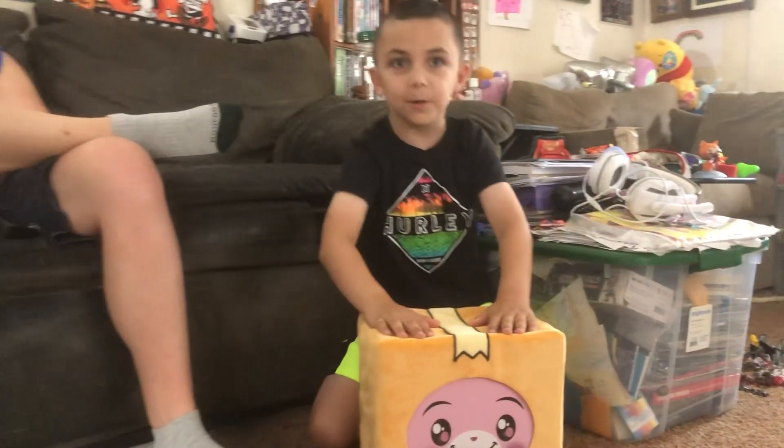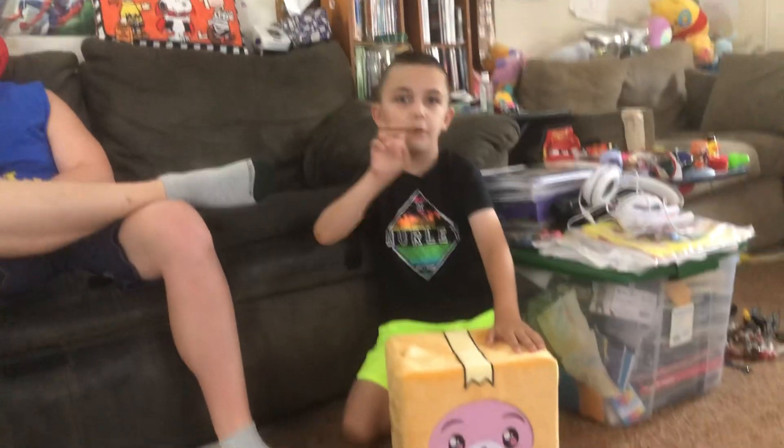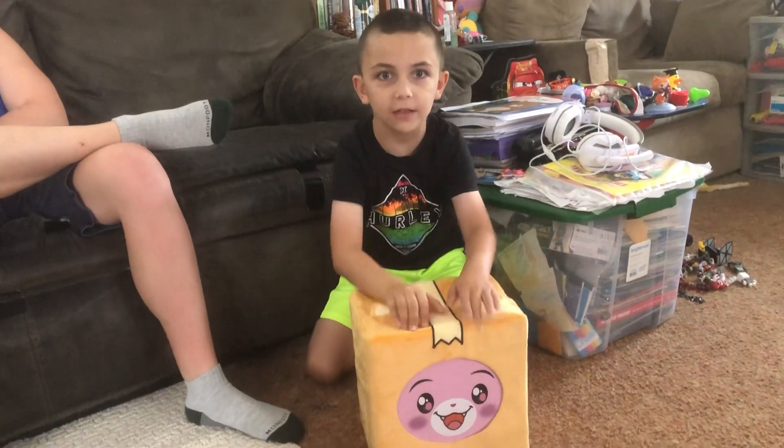What's up guys, today we're opening the Foxy mystery box! Like and subscribe before we open this — three, two, one. Okay, like and subscribe!